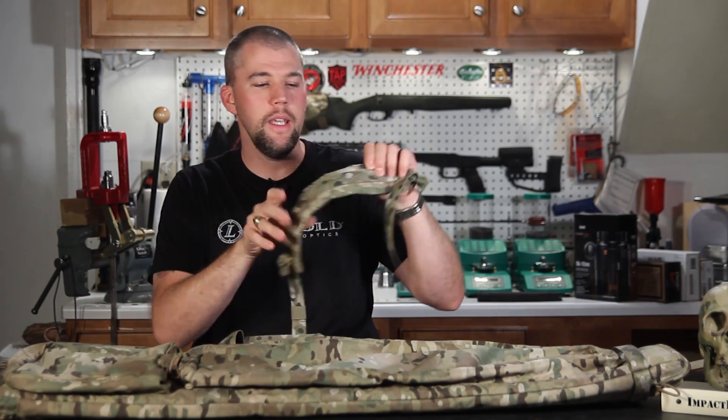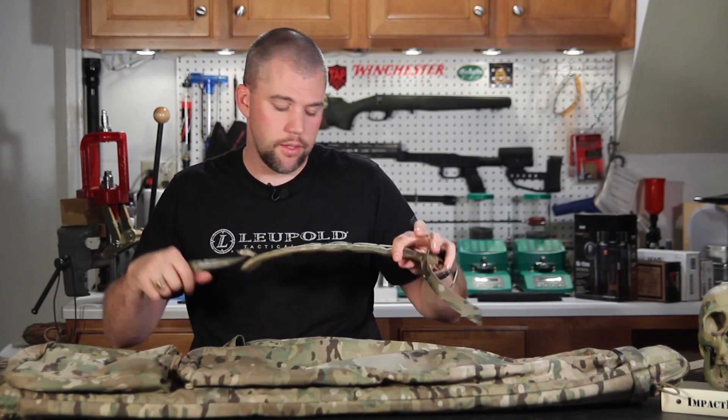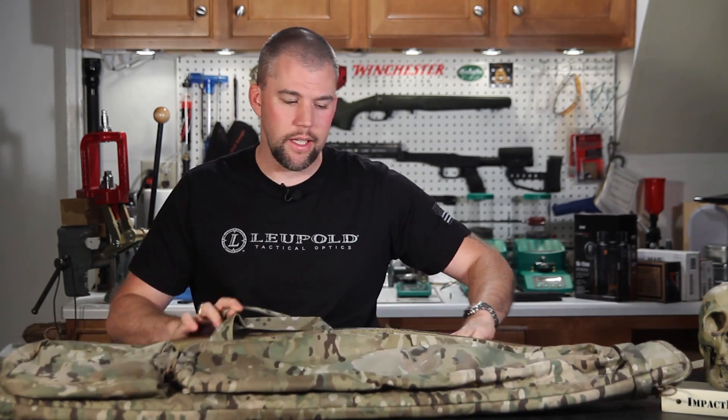...or throw them in one of the outer pockets on the bag. The padding is fairly thick and substantial, so if you're carrying a really heavy tactical rifle, it's not going to dig into your shoulders and cut in on you.